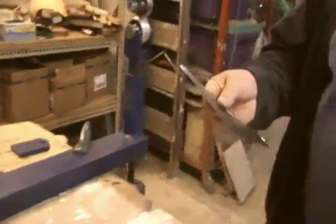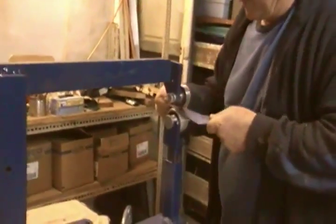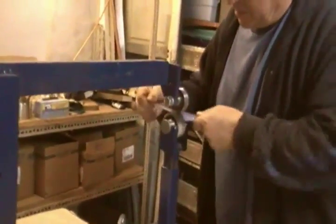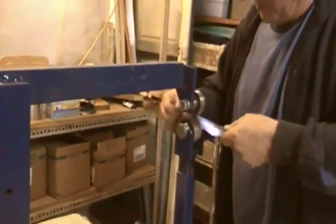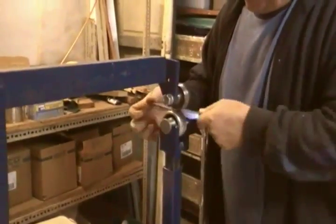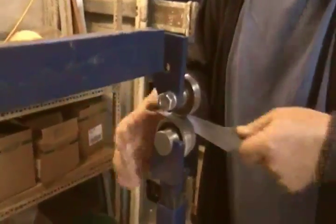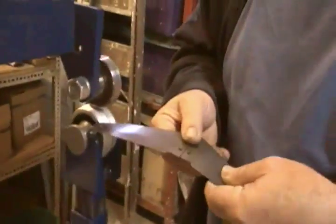Now we'll do some damage with the English wheel next, which we made out of some old parts of a motor and some other odds and ends. What this tool does is shrink the metal on the bottom roller and of course helps get rid of some of those hammer marks I just made. Let's turn it around and do some more on the other side.